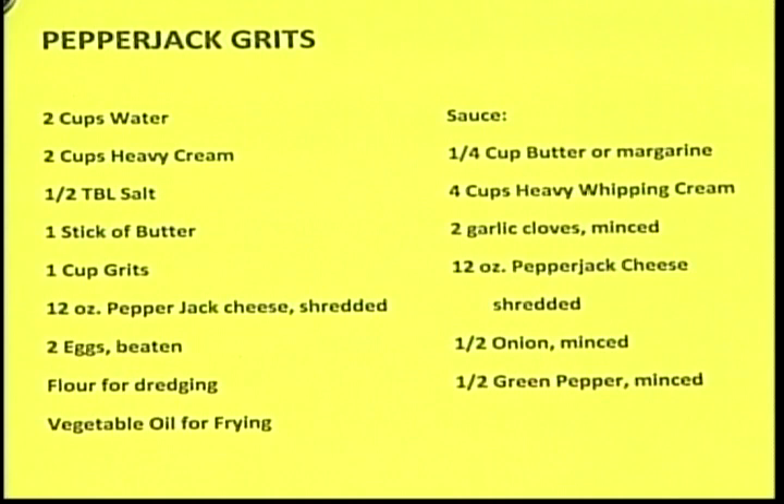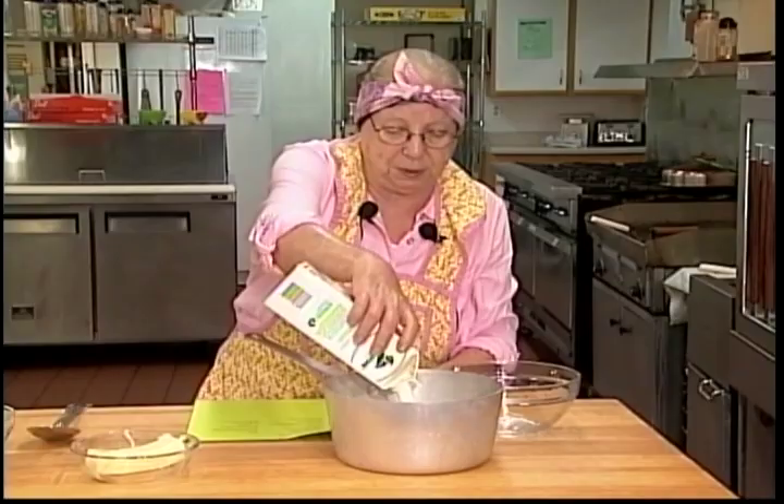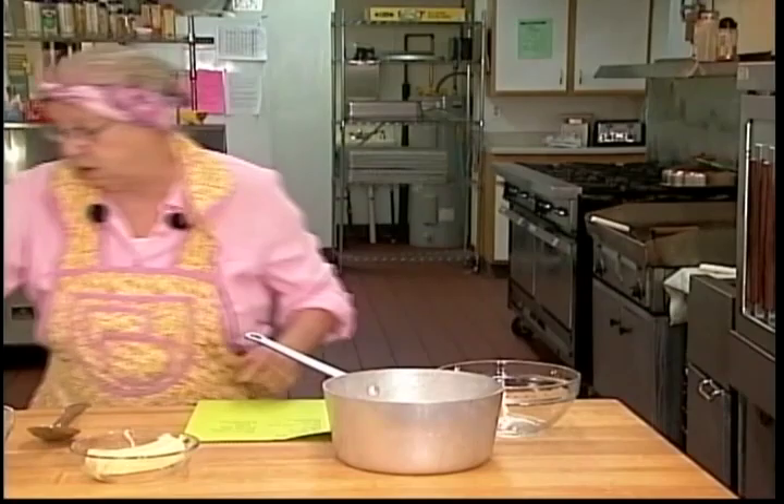Welcome back. For our pepper jack grits you need two cups of water, but I'm going to double the recipe because everyone here and my family will want leftovers. So there's four cups of water and four cups of heavy cream. Make sure you shake the cream first because the heavier particles settle to the bottom. Now we're going to put this on the stove and heat it until it's simmering.